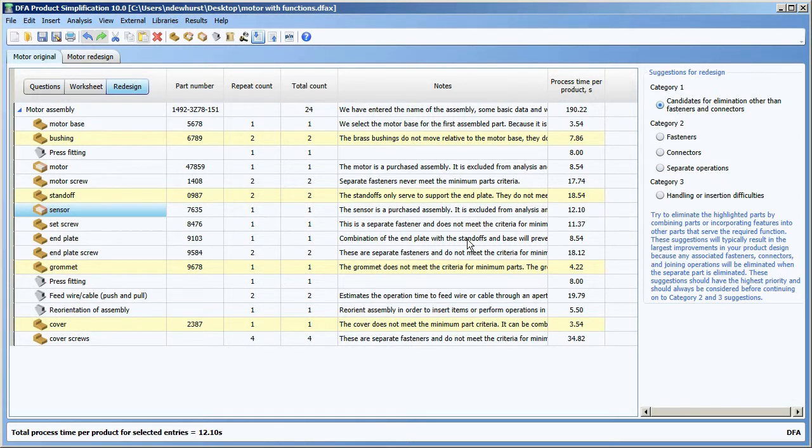I can actually work live here in the redesign view. So if I wanted to manipulate the structure, edit parts, or delete parts, I could do that from right here within the software. You can see for the grommet, for example, that's actually being flagged as a candidate for elimination, and I can see what the process time associated with that operation is.